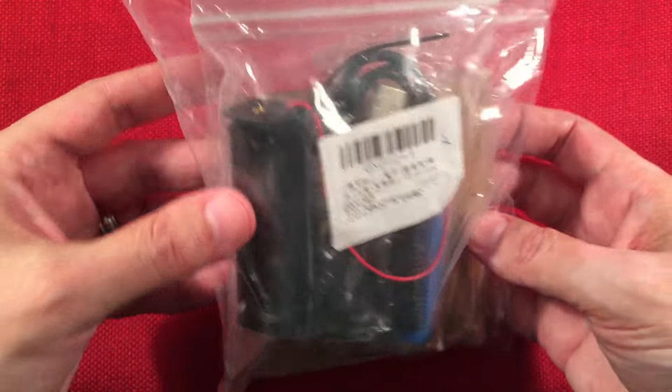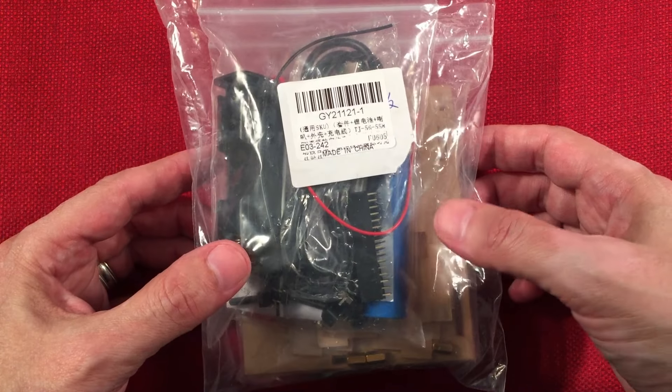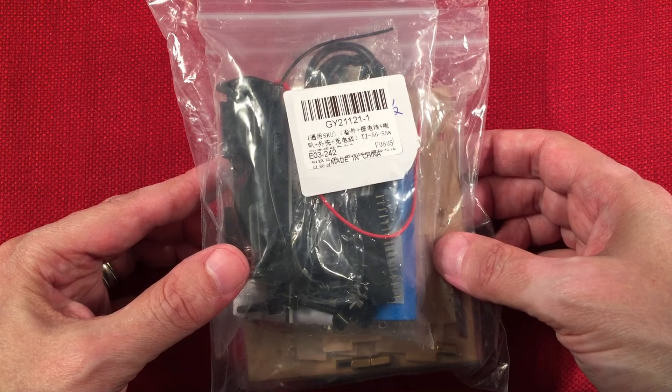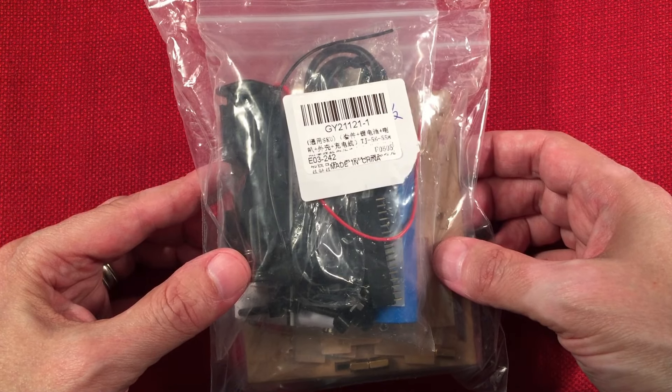We're getting a lot of parts in this one, so let's get started. I'll go ahead and open this up, see what's in there. We'll go over the building materials and the chart and type of tools I'll be using.